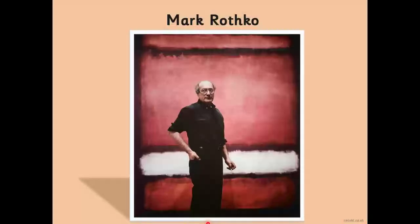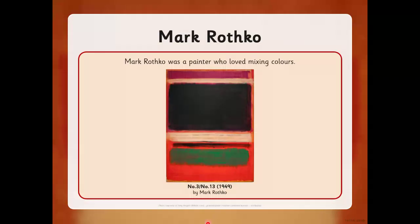Today we're going to be learning about a special, famous artist called Mark Rothko. Here he is standing in front of one of his paintings. Now Mark Rothko was a painter who loved mixing colors. I wonder if you like mixing colors now that you've had a practice.